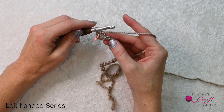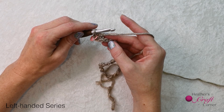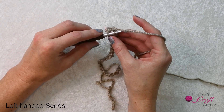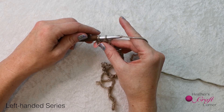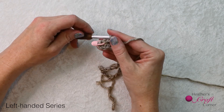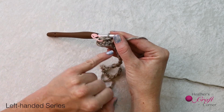The half double crochet is a bit of a hybrid between the single crochet and the double crochet. For the single crochet, you insert your hook, draw up a loop, and pull through both loops on the hook. That's your single crochet. If you look, you can see there's an extra bar on the half double crochet, making it a little taller.